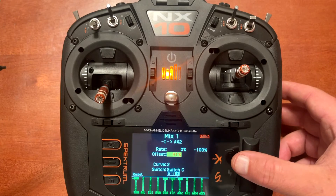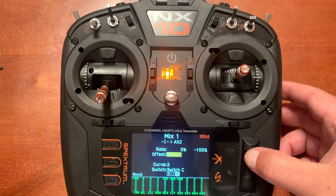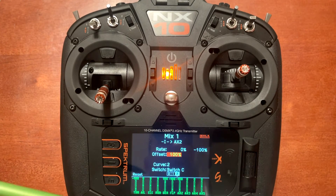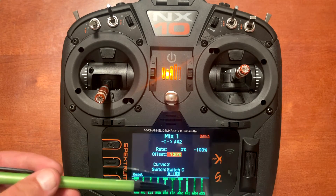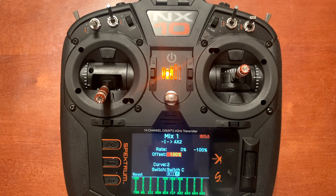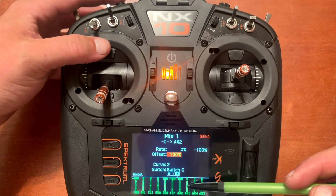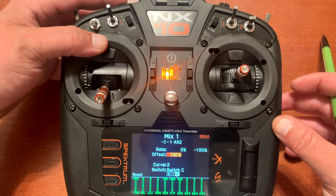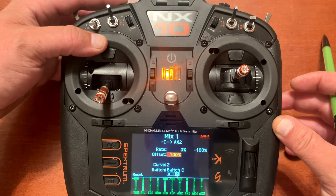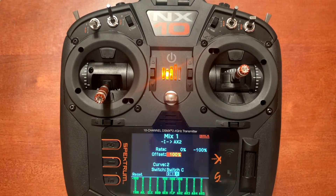When we press the button you will see how this mix works. When you go into safe mode, auxiliary two changes from the current percentage to plus 100. Check out what happens when we push the I button down with the monitor on auxiliary two — see, it's at plus 100. So now the plane is being corrected out of a bad orientation. When we let go, we have all our controls back in normal mode.